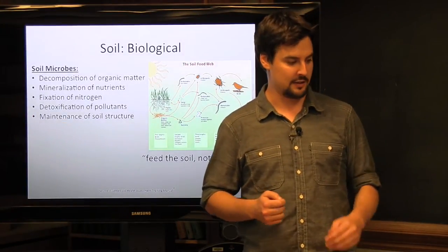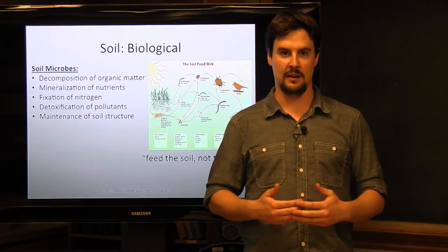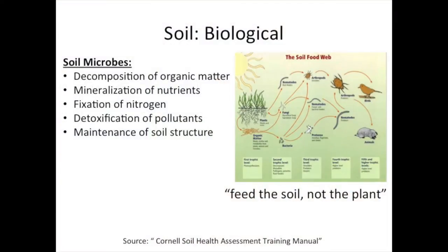When we move on to soil biological factors, mostly what we're talking about is the microorganisms we find in our soil. These play a very important role and have been gaining more research focus in recent history. A lot of what biological factors focus on is the ability for microorganisms to mediate soil nutrients turning over in the soil, as well as contributing to organic matter, the fixation of nitrogen, detoxification of pollutants, and the maintenance of soil structure. The mantra I like to go with is that we're feeding the soil, not necessarily feeding the plants specifically.